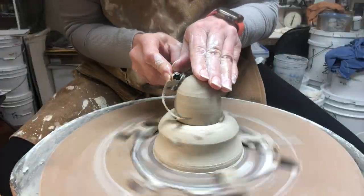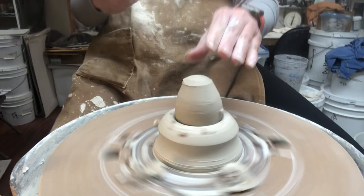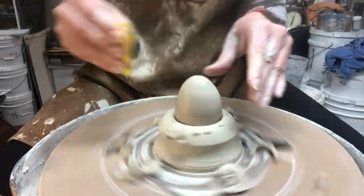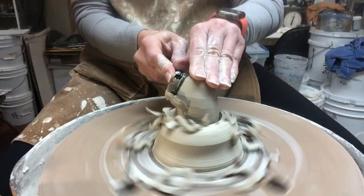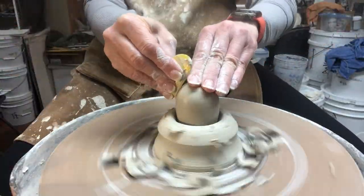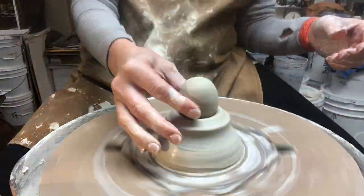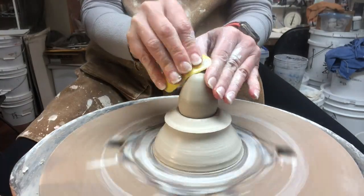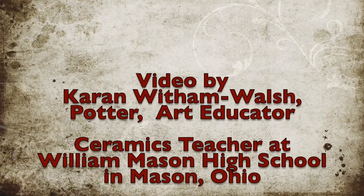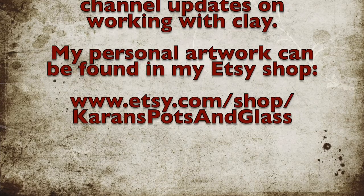These are all leather-hard and evenly moist. What I did find was that the very last egg was just a little bit smaller, so my chuck was just a little bit narrow for it. You'll see on the very last one I start to trim it and then realize I can't quite get down all the way, so I clean the chuck off, throw it just a little bit skinnier, get the water back off, and then I can continue and finish it. I'll see you next time.